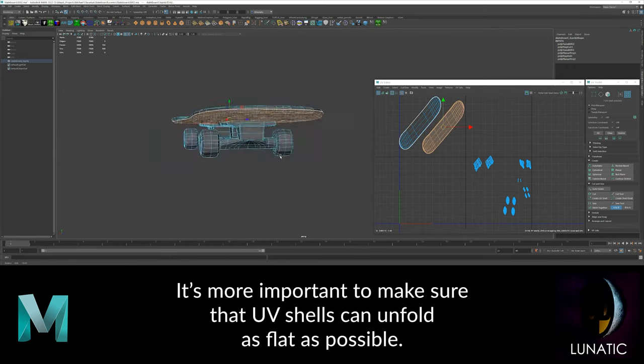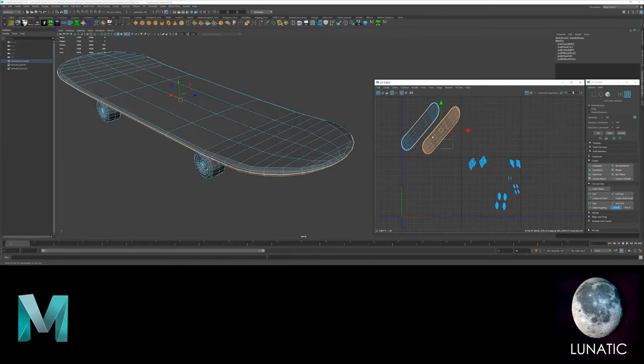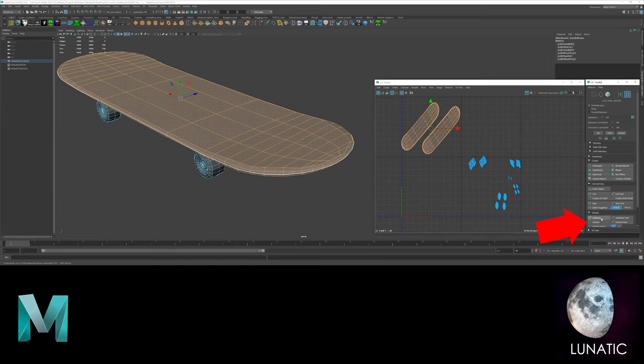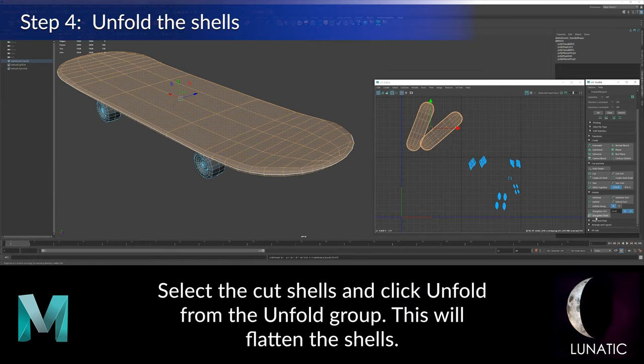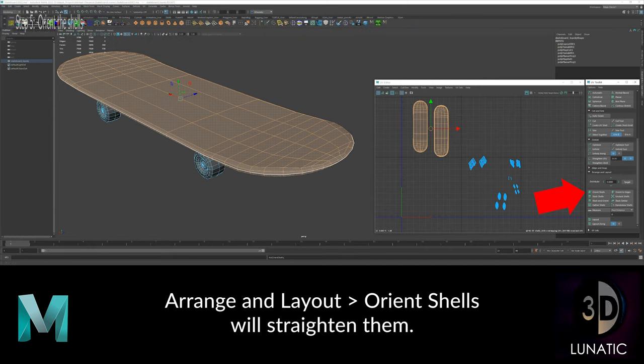Move the pieces that you've already cut up into a separate space in the UV space so that you don't confuse them with the shells that still need to be cut. Select the pieces you've already cut up and unfold them. Then orient the shells to straighten them out.